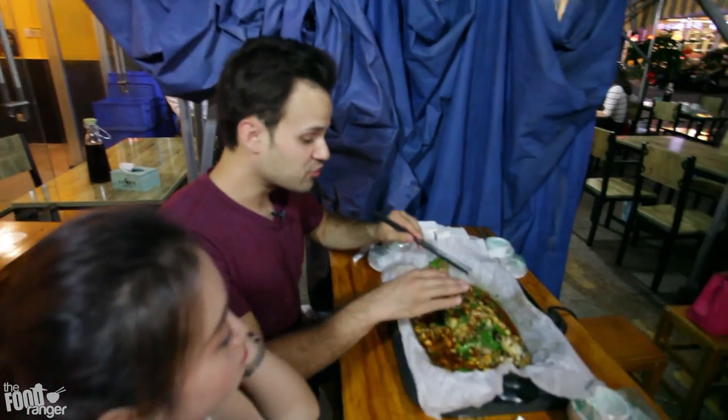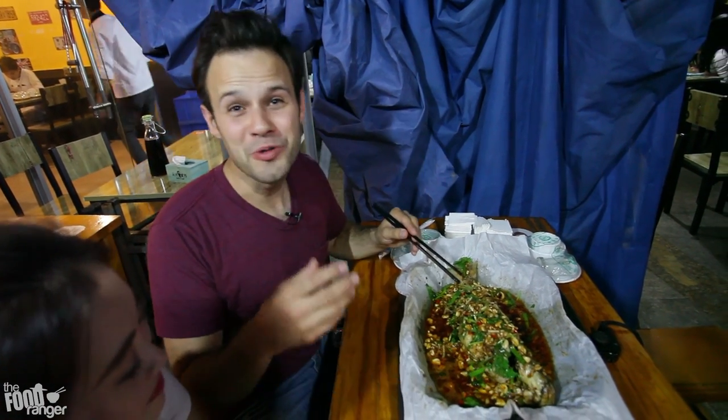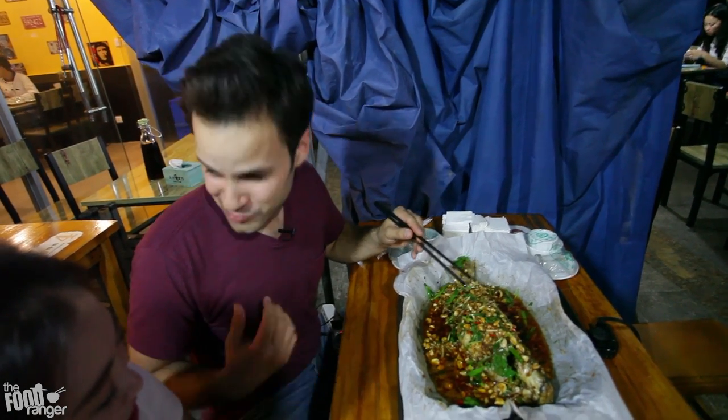So you eat the whole fish, and then after you've eaten all the meat, they bring all the extra goodies that my friend ordered. They're gonna bring it all and put it in the juice and the sauce and it's gonna boil through all the flavors, and it's absolutely delicious. We'll start with it.